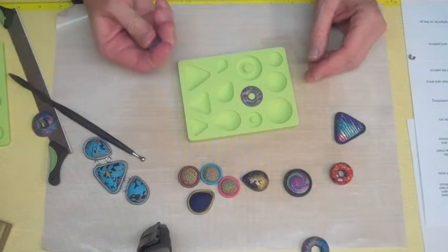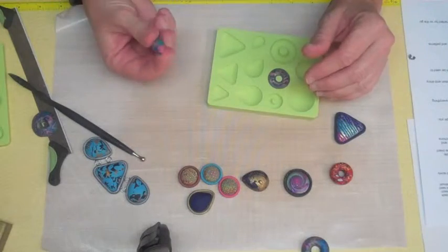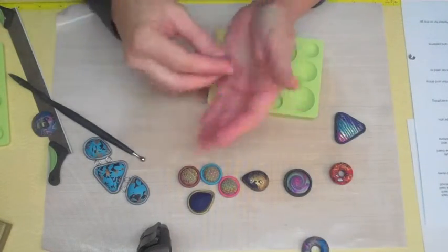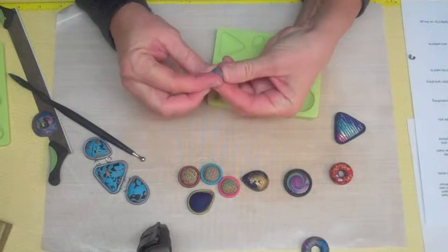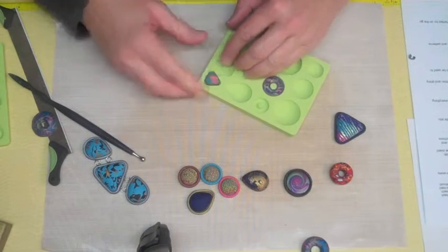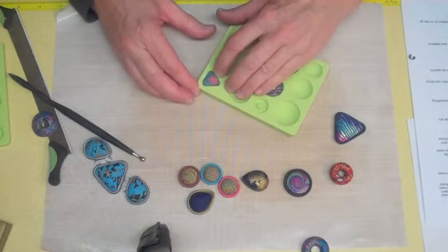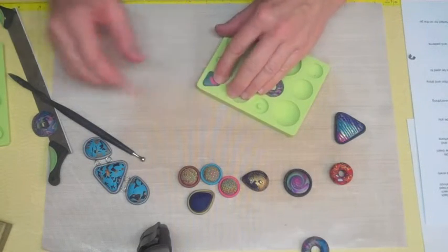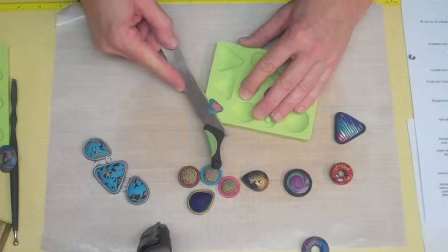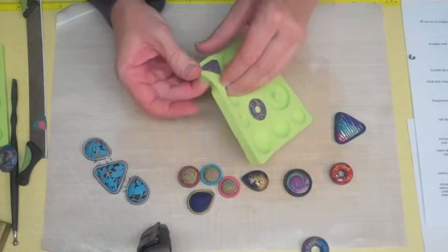I'm going to show you quickly how to make another shape — we'll make this little triangle. Just take your ball of clay and since I'm doing a triangle, I want to go ahead and get my ball sort of in a triangle shape. Then I just push this down in here until it completely fills the well. Once again, I'm overflowing just a little tiny bit, so I'm going to shave that excess off. Then you can just flex this right out.